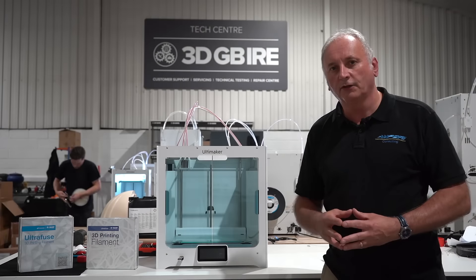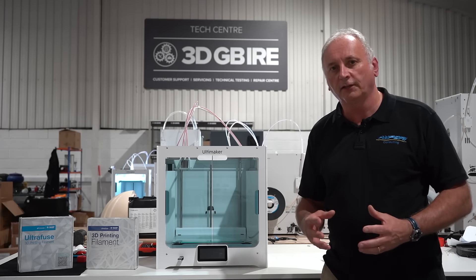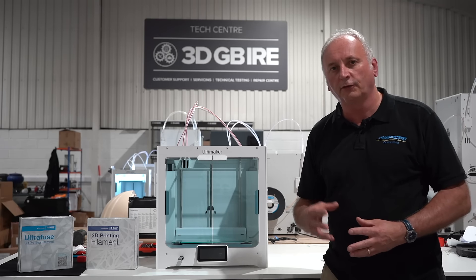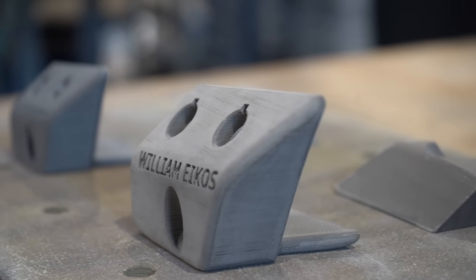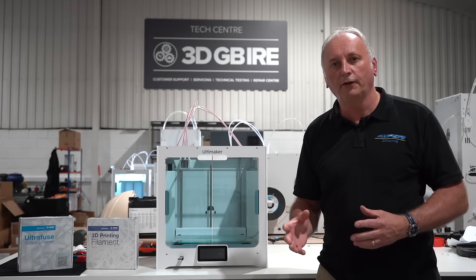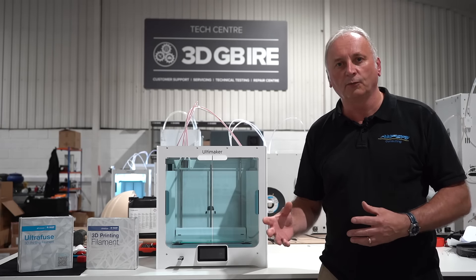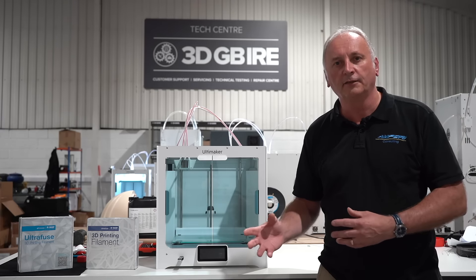As part of the process you need to understand things like shrinkage, part size limitations, wall thicknesses, density, and other things that can affect the stability of the part through the debind and sintering stage. We've assisted Medtech in preparing their part for successful 3D printing. They've now 3D printed it and it's gone away for post-processing with our post-processing partner, and we'll see how that turns out in a later video.